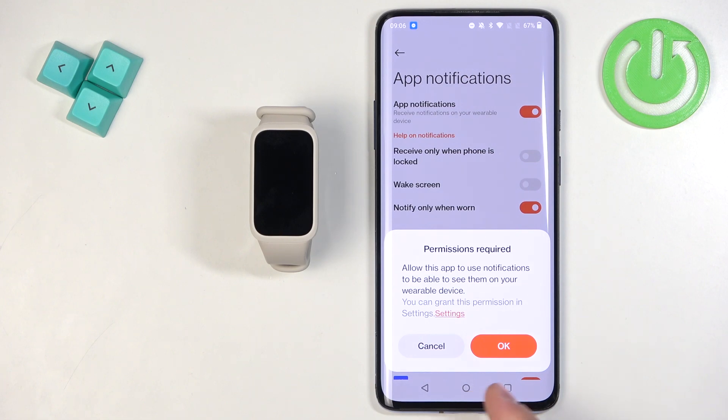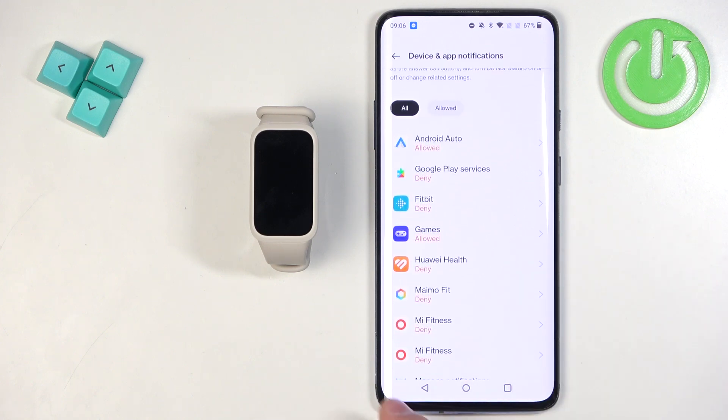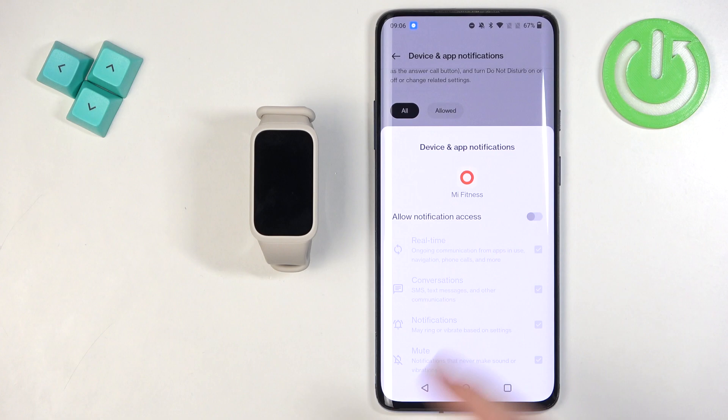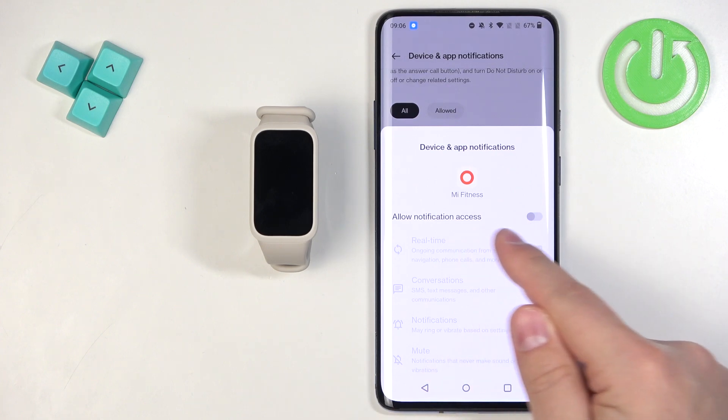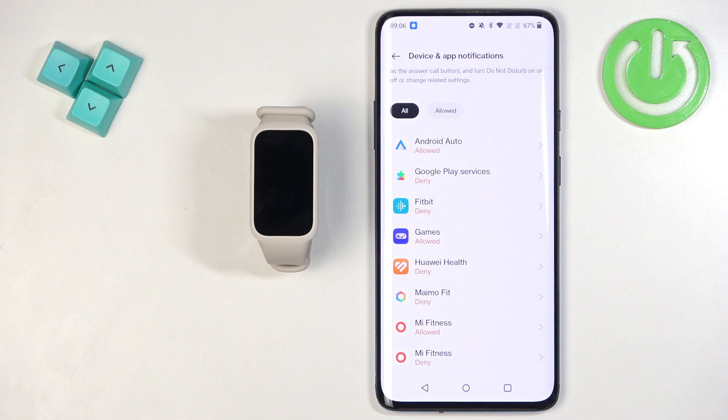Tap OK on the pop-up and it will direct you to the Device and App Notifications settings. Here you need to find the Mi Fitness application on the list, tap on it, then tap on the switch next to Allow Notification Access, and tap Allow.